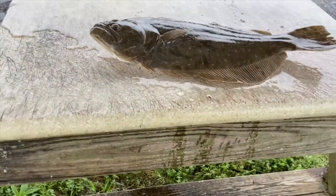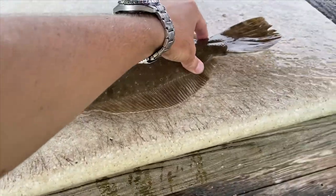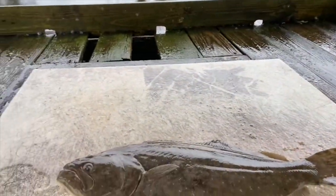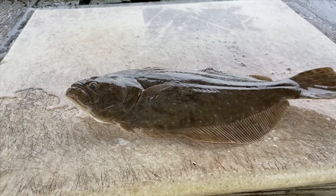Alrighty guys, so this is the flounder we caught. Nothing huge, but it's really thick and it's got a lot of meat on it. Really a cool fish to catch. It's probably one of my favorite fish to clean just because of how different it really is to clean it.